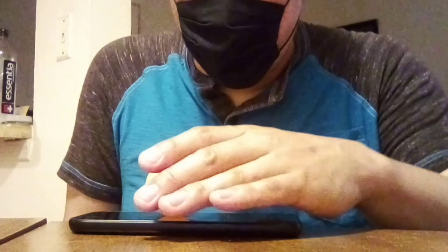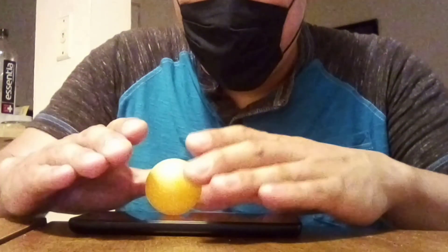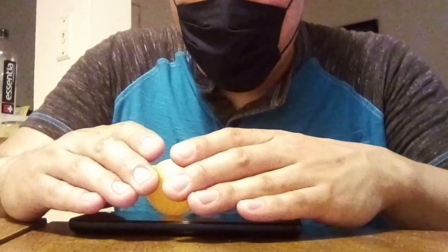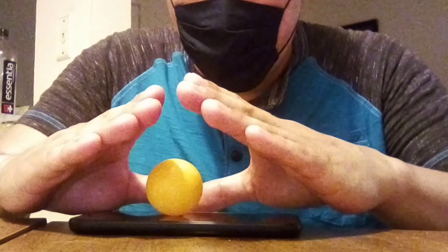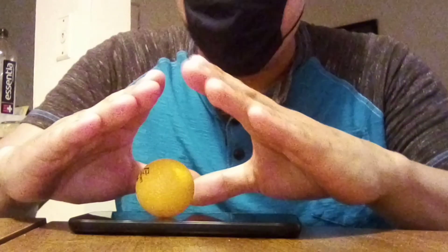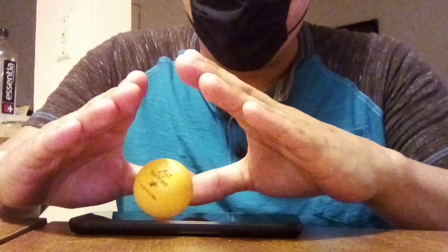When you get a ping pong ball and put it on your cell phone, make sure your cell phone is very smooth and doesn't have any scratches. Give the ping pong ball a little spin — not a hard one, just a little nudge. When you put it on your screen, it's going to spin by itself automatically. If your screen is smooth like mine, it just spins a little bit, and then you just go with it and wrap your hands around it.